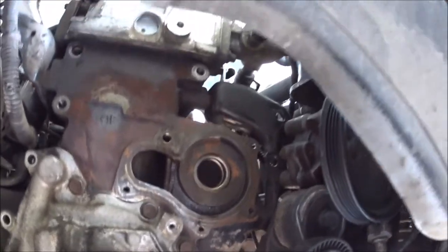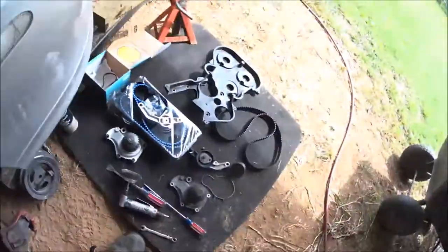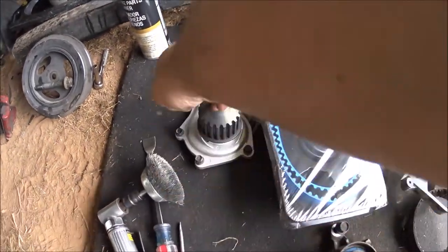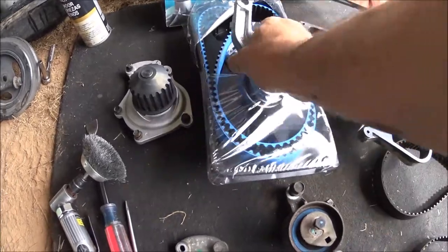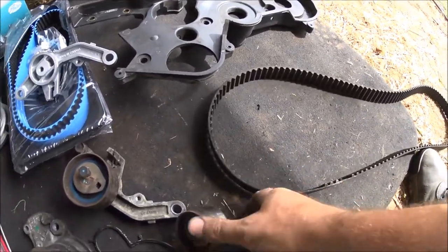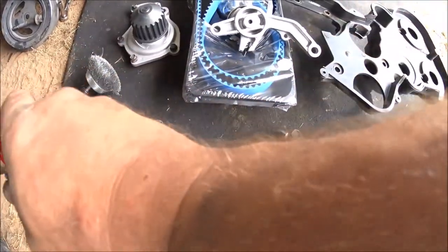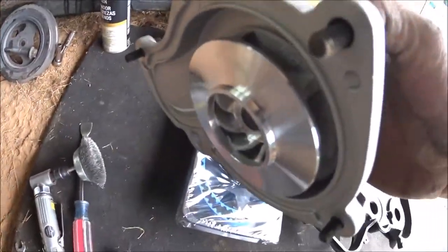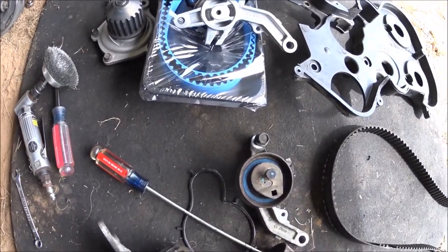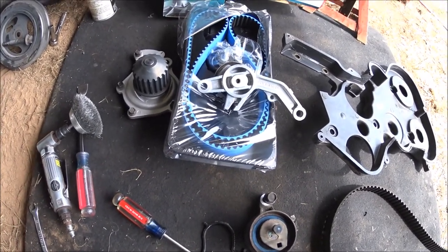Water pump is removed, timing tensioner is removed, top is cleaned up, and we're good to go. Here's our new tensioner, belt, and idler. The old style water pump housing is plastic; the newer ones are aluminum — they're supposed to flow better too. We'll get this stuff back on and give you a look before we put the cover on, then get this thing up and running.